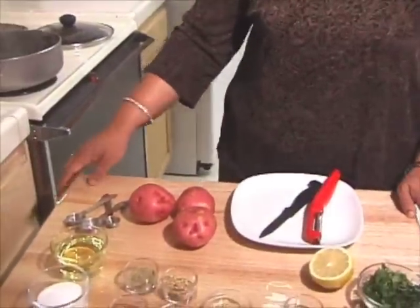Today I will be making spicy potatoes. It's a great dish to serve as an appetizer or snack, or a side dish for your lunch or dinner time. The serving will be for about 4 people.